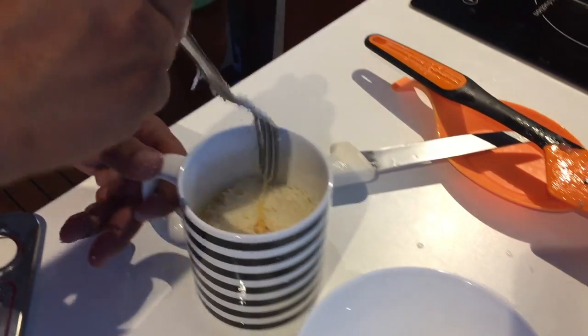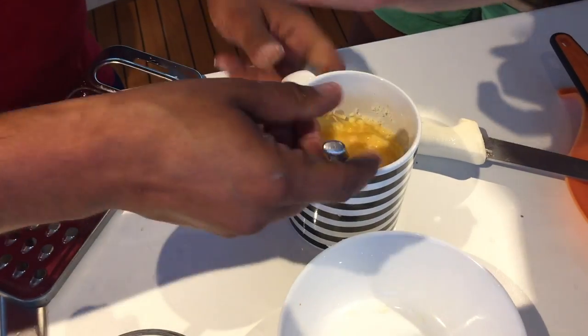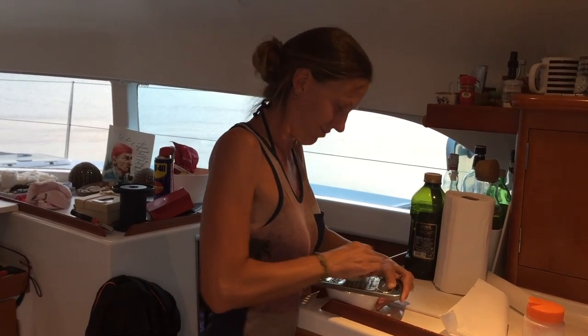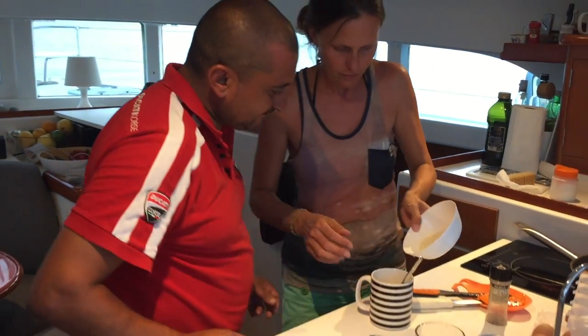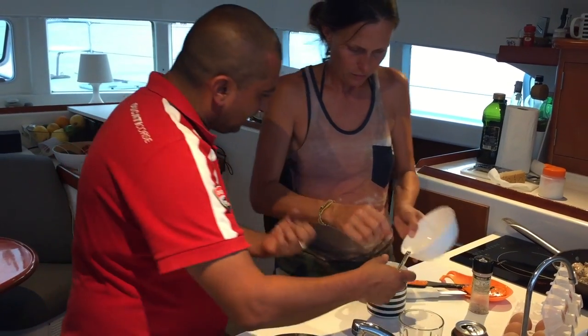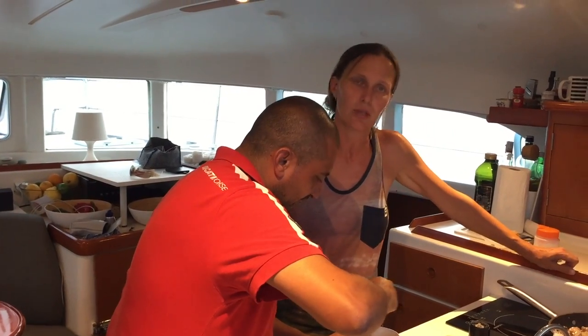Pepe! And we add 3. Put it in, put it in. I'm going to eat some more.